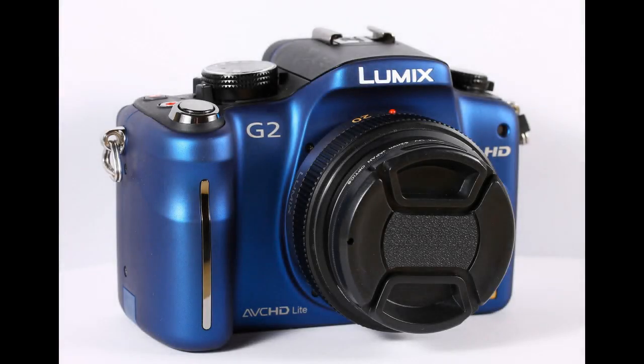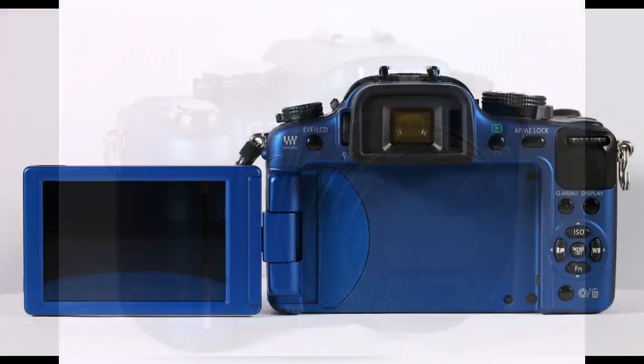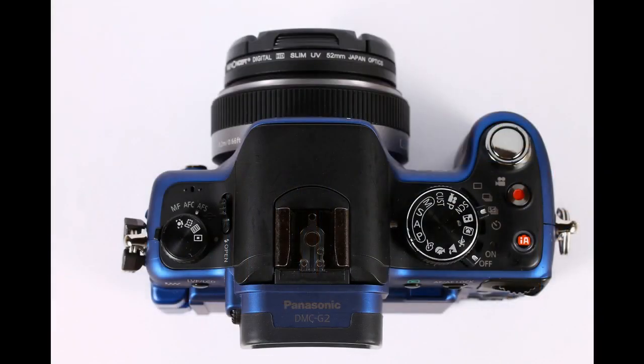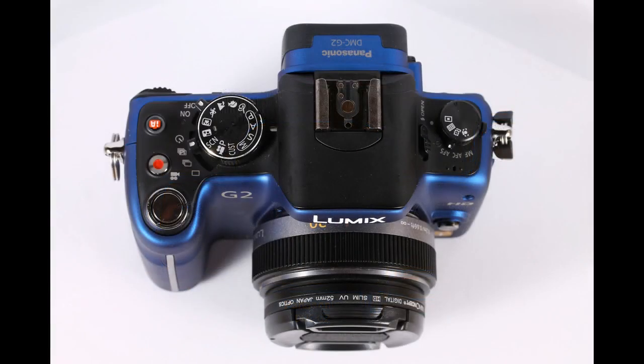Here is a look at the Panasonic G2 and its infrared and full-spectrum capabilities. Here are a few pictures that I took with a full-spectrum Panasonic G2 and a 20mm 1.7 pancake lens. I used 590nm, 720nm, and 850nm infrared filters.